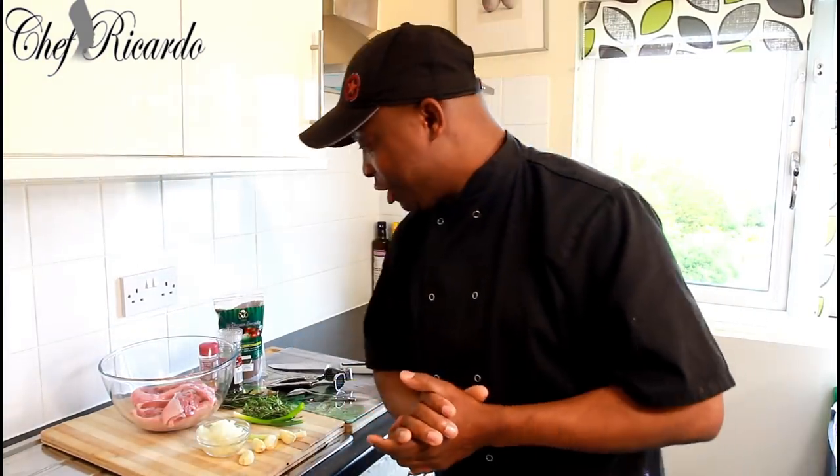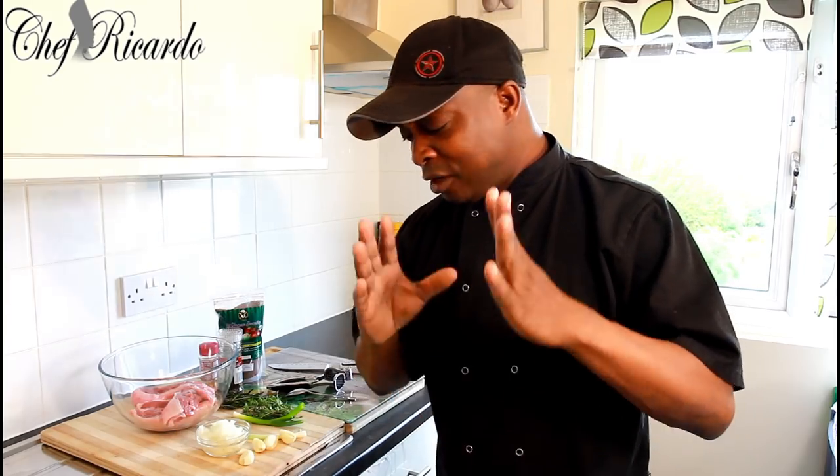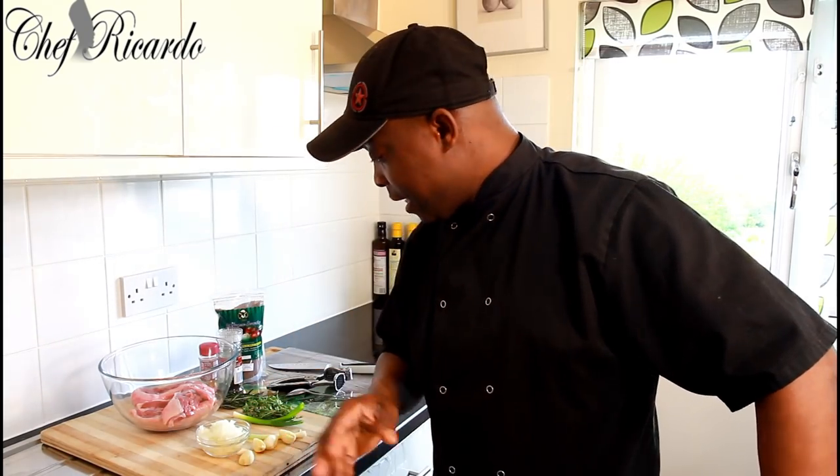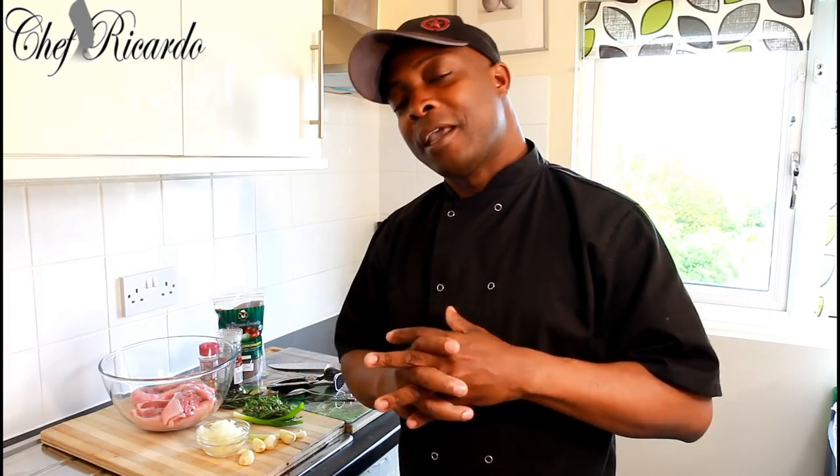Welcome back in the kitchen again with Chef Ricka. The cooking show is amazing today — giving you your favorite recipe ideas and things we want to make at home. This time I want to show you how you can make yourself a nice lovely red wine lamb. I'm gonna be marinating the lamb with a lot of garlic, white onion, fresh rosemary, fresh thyme, and spring onion to get the flavor in.